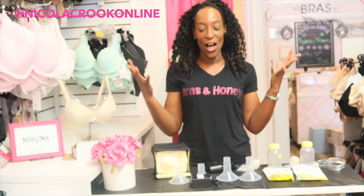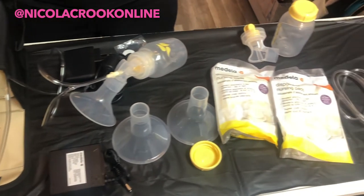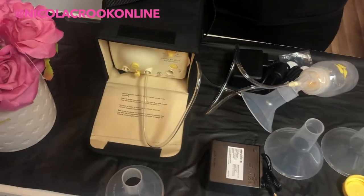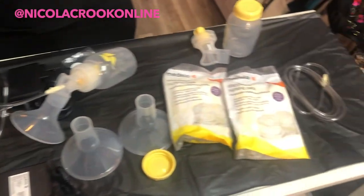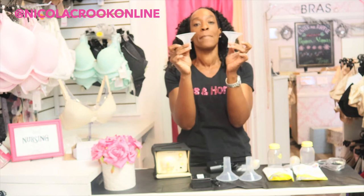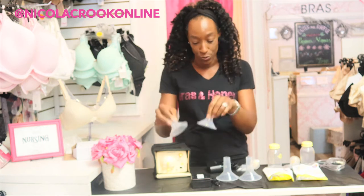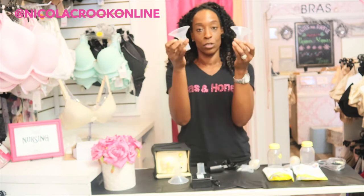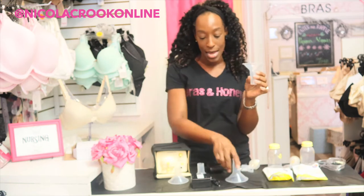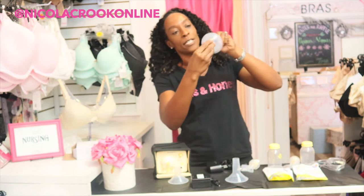I've got everything out of the box — I'm sure you didn't want to watch me fight and struggle with the box — so I thought I'd lay it all on the table. In the actual box you will receive two breast shields which are 24 millimeters — they're the personal fit breast shields. You also get two larger breast shields and these are 27 millimeters, and you can see they're ever so slightly different in size.